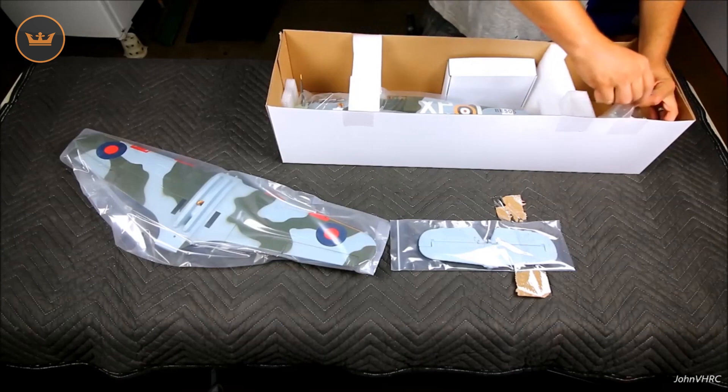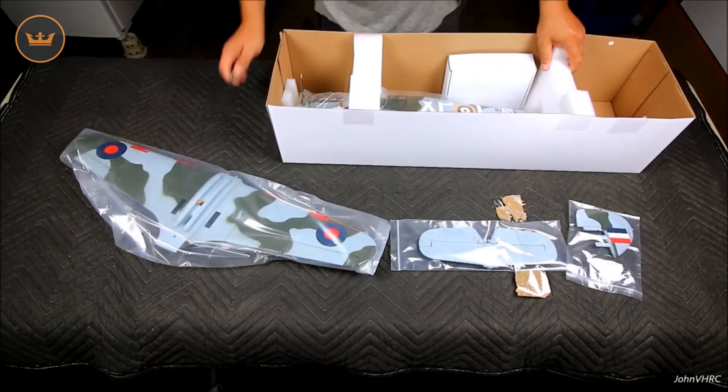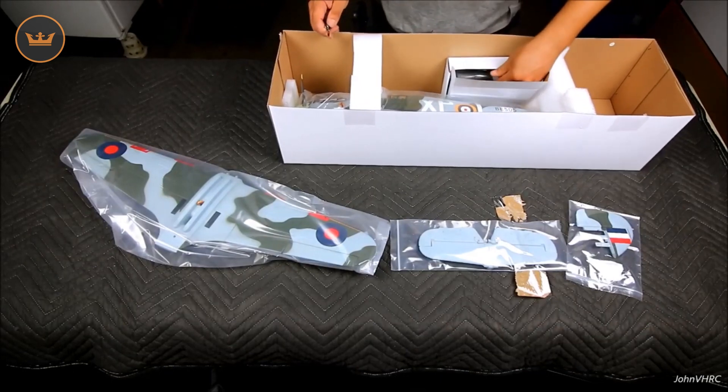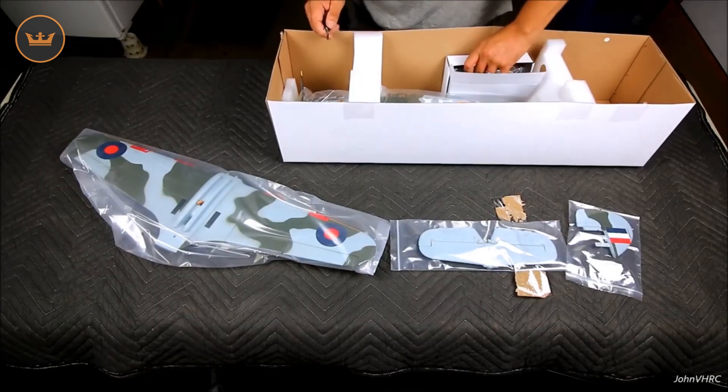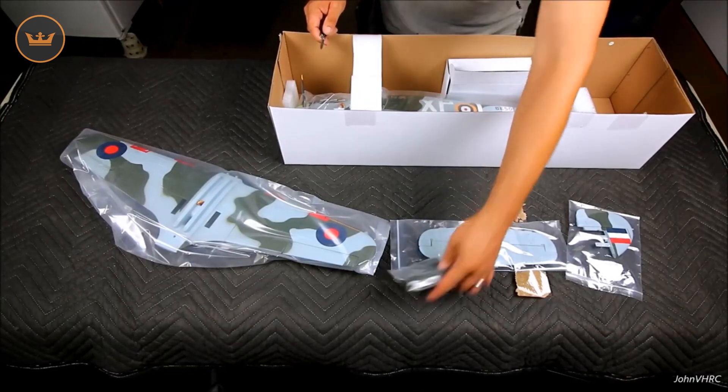We have the rudder and vertical, and then down in the bottom here we have the fuselage. Here's a box with a bunch of other cool bits — it's glued on pretty good so I have to pull them out. We've got some little drop tanks.